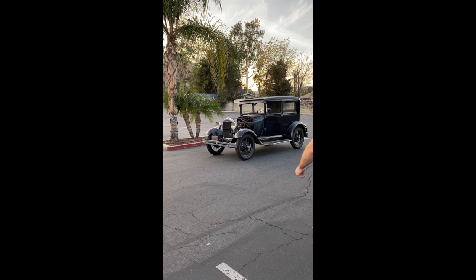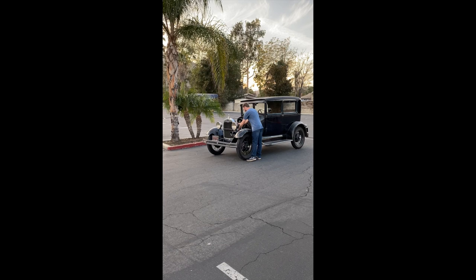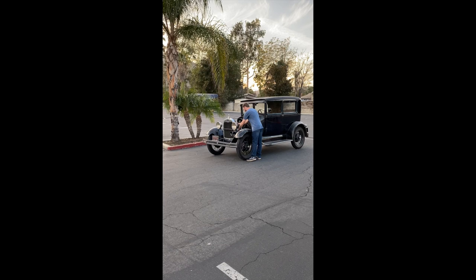Now I'll go ahead and start it up and take it for a drive. Pull. Pull. Pull.